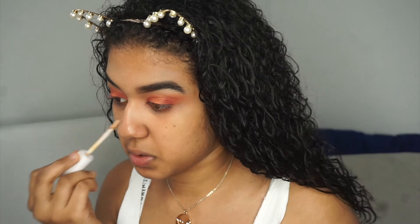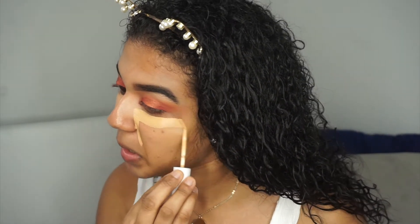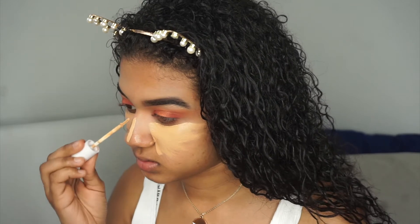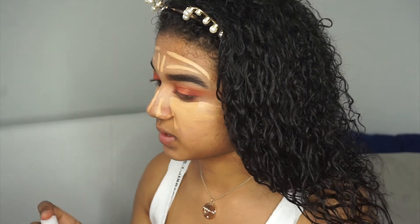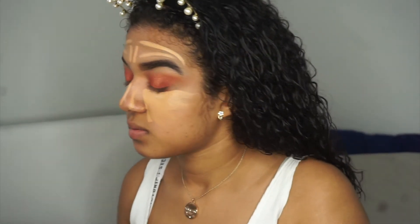I'm going to be going back into the concealer and using it all over my face — basically using it as foundation today. It's supposed to be my shade. Like I said, this is the one thing I tried out beforehand, so it should match. Right now I look crazy, I know.